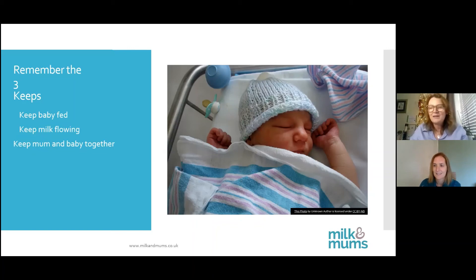If it does go absolutely to plan and you're discharged and bottle feeding but you really wanted to breastfeed — if you've kept up the expressing and stimulating of the breasts, you can change. That's really good to know.